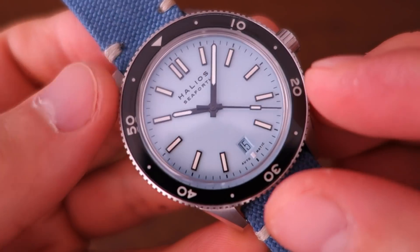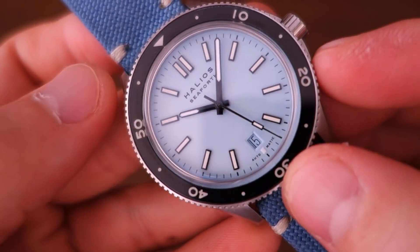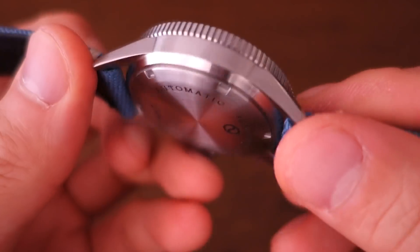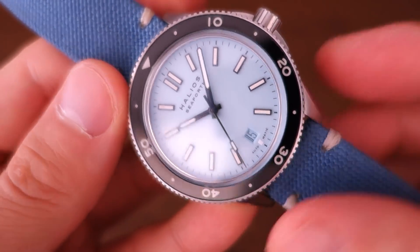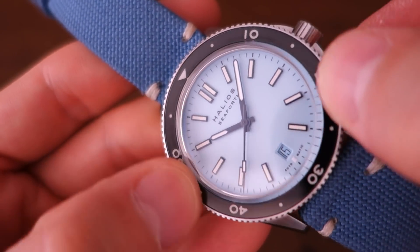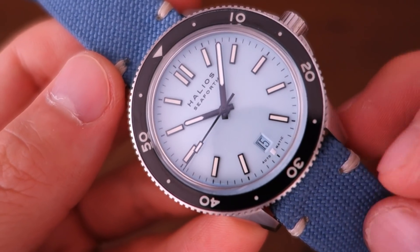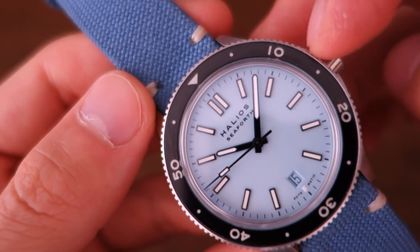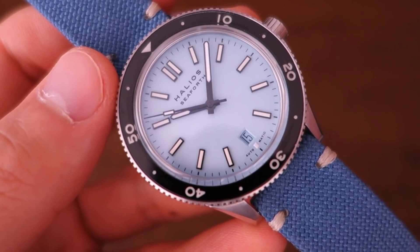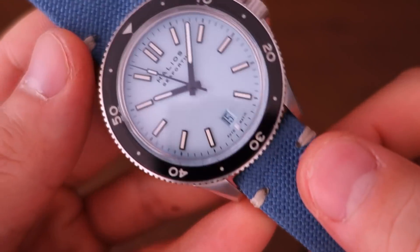Along with the dial options, there are also bezel options — it comes in steel bezels as well as non-rotating bezel options, and the non-rotating bezel also has a DLC option for the case. This one is a steel case with what is termed a sapphire diver — a sapphire-coated inset bezel with vintage-style markings: 10, 20, 30, just with dots rather than minute markings. That's the option on this Seaforth, with a matching blue strap.